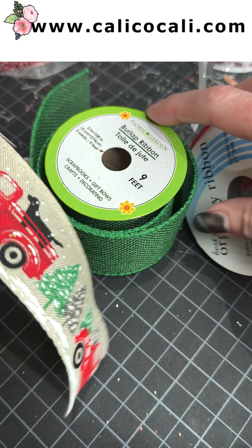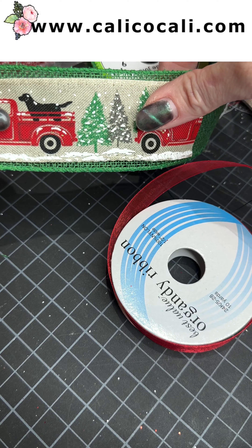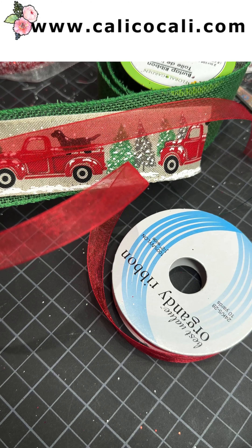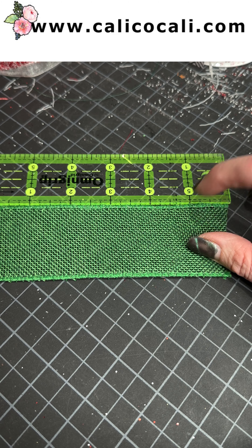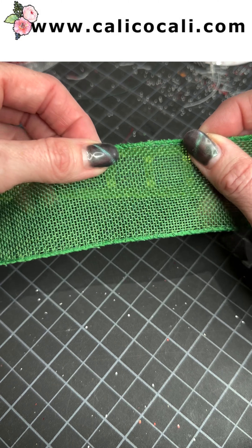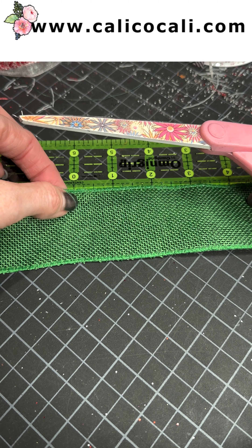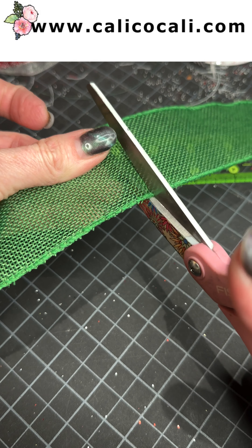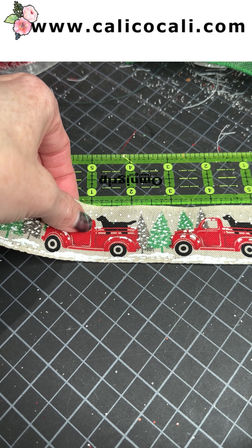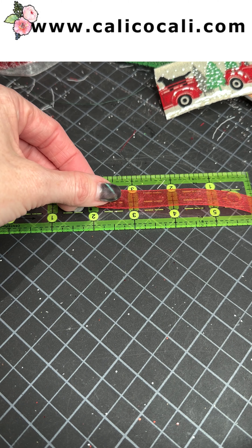For this bow, we're going to use three different pieces of ribbon, and they each should be varying width. It works best if the two widest pieces have wire on the edges of them. We're going to cut the first one at six inches, the next one at five inches, and then the skinniest one at four inches.